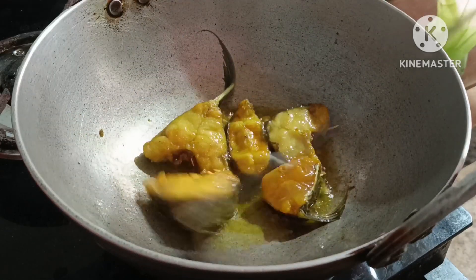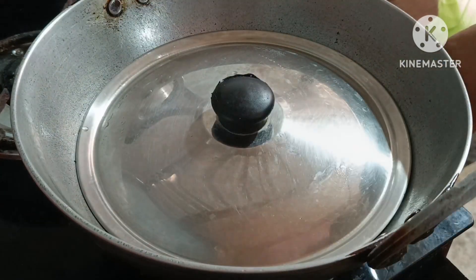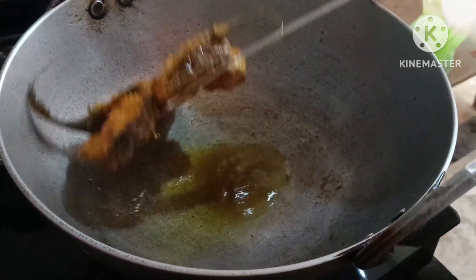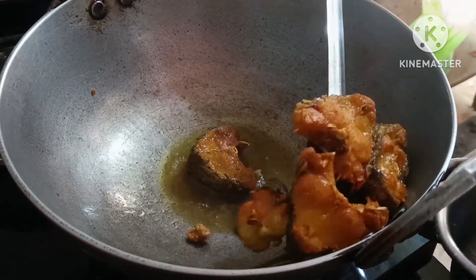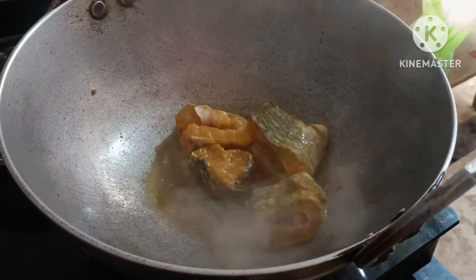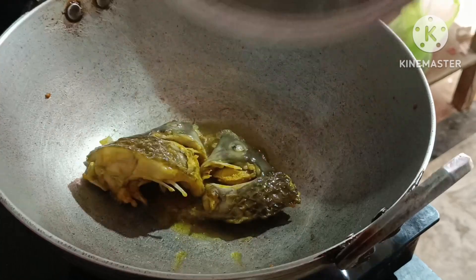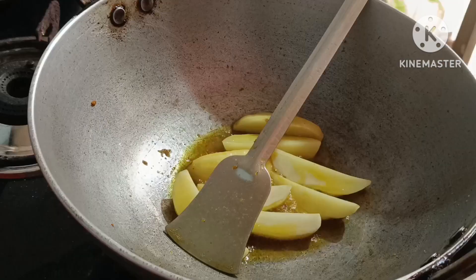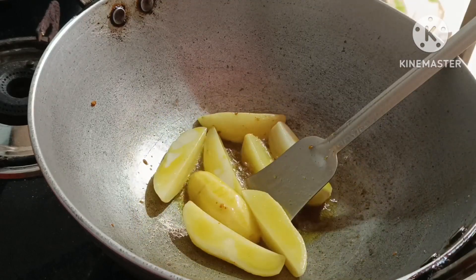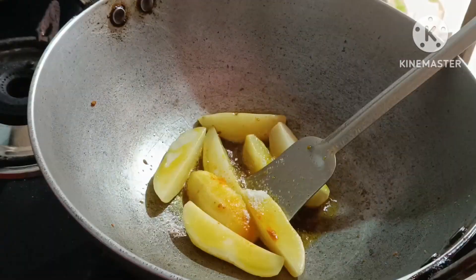I have to keep going and make it much faster. I will fry this season with black pepper. I will fry the fish in the pan. I will fry all the shrimp, then I will fry the fish in the pan.